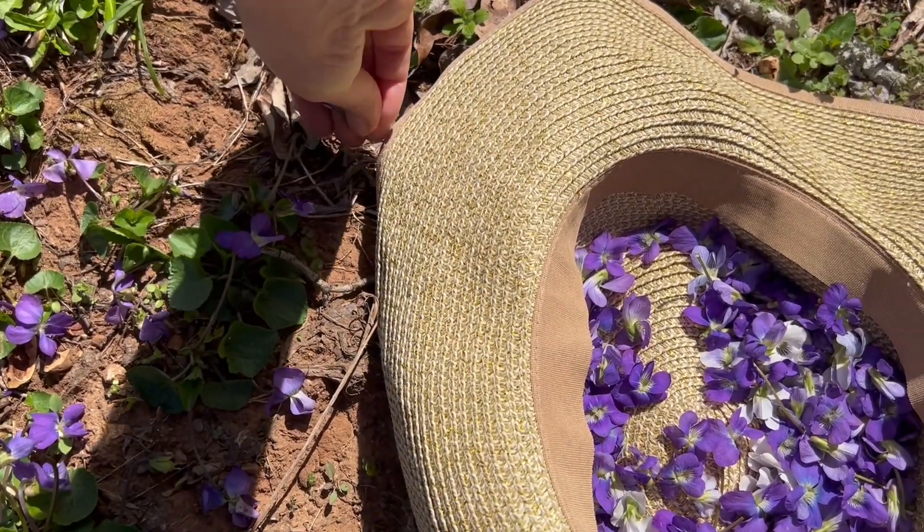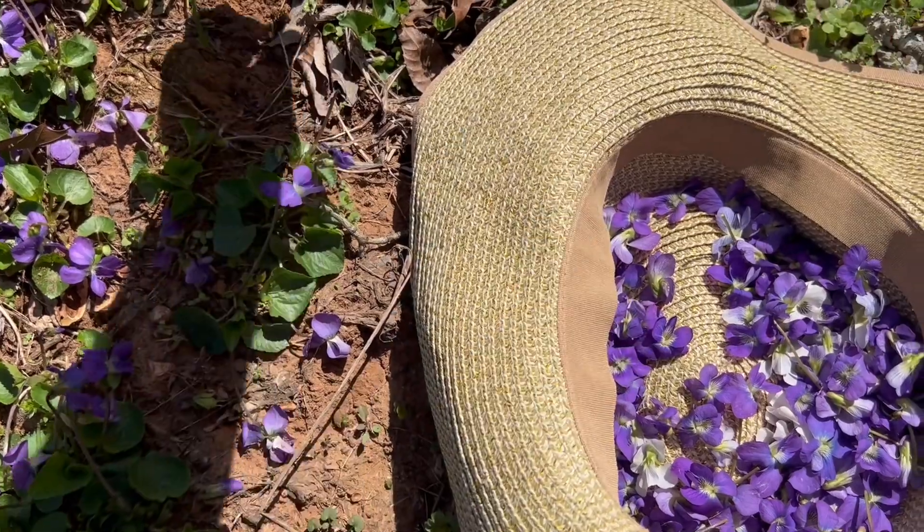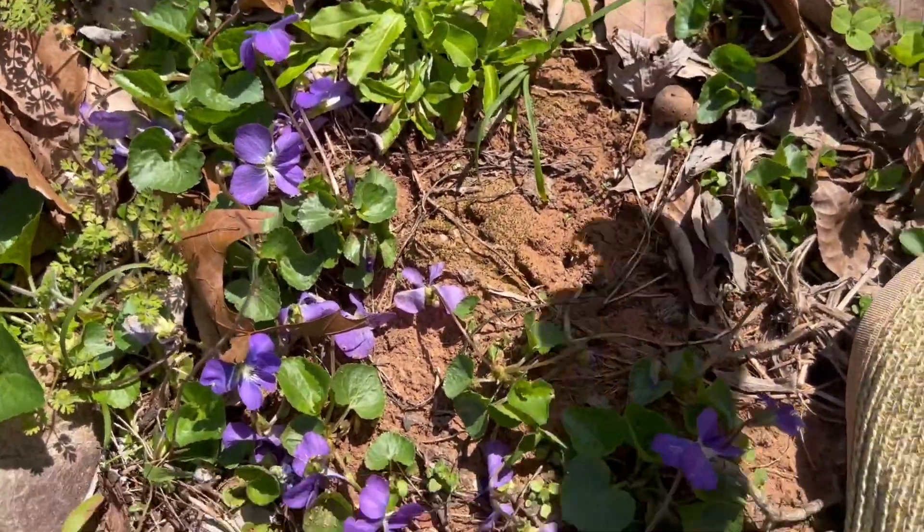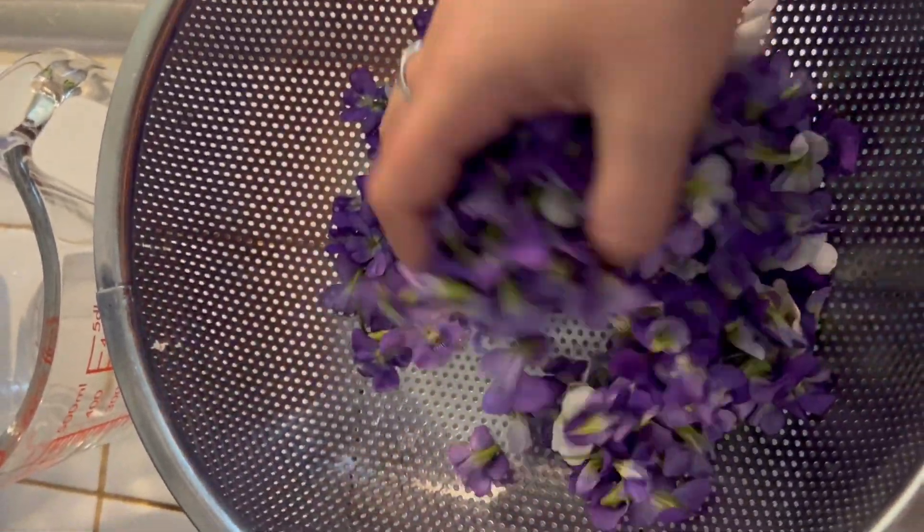I wanted to add here that there are both purple and white varieties of violets, and you want to gather mostly the purple ones for this project because they're going to give your vinegar that beautiful purple color.